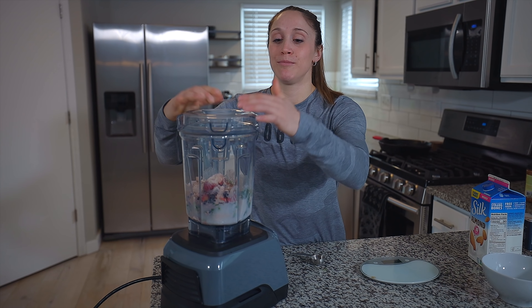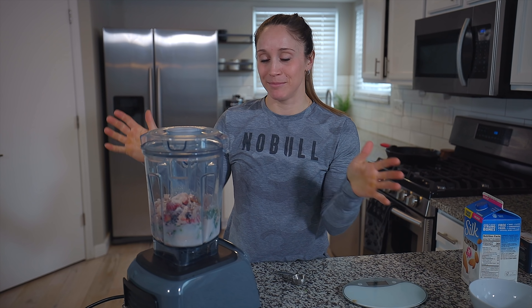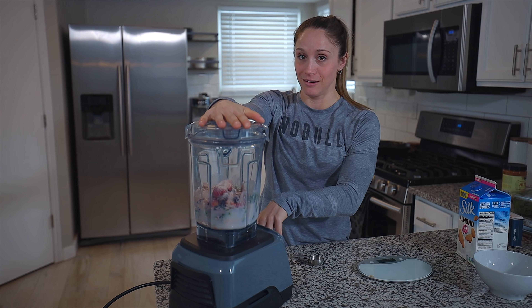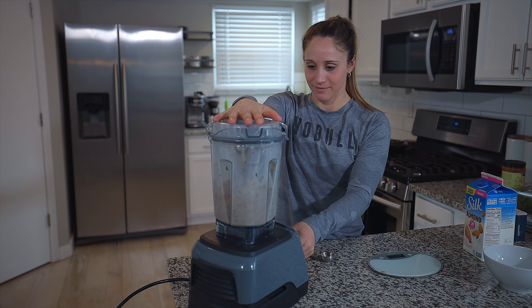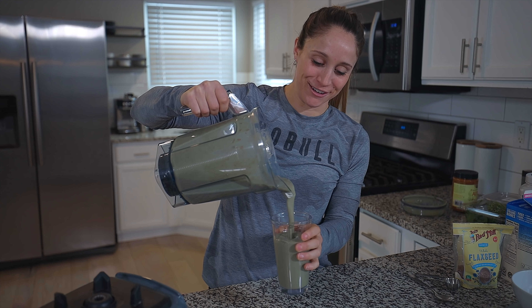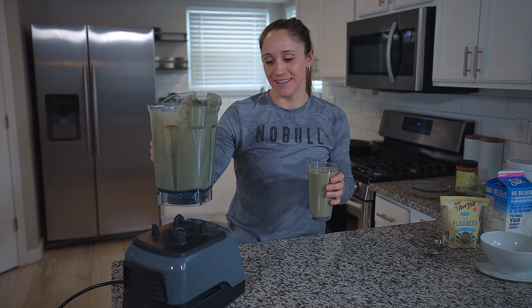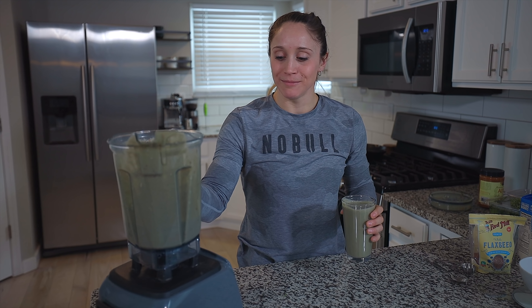The next step — the lid — is super important. I have actually exploded smoothie all over the kitchen before, so always put the lid on. Then I hit start. It's a little loud but everything turns into a delicious smoothie. It's perfect — not chunky — and you wouldn't even know there's almost two cups of spinach in this thing. It's delicious.